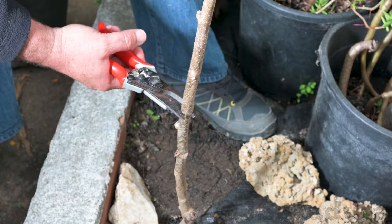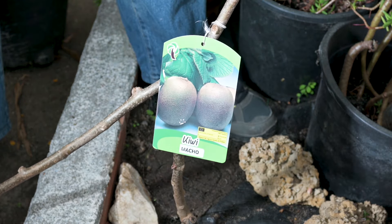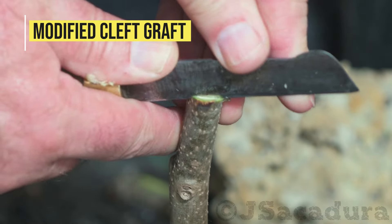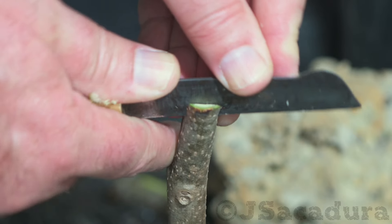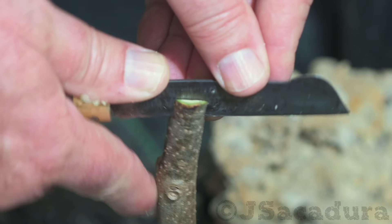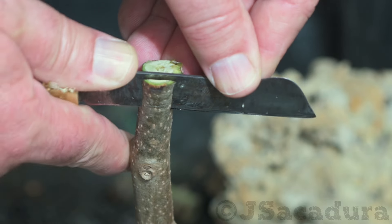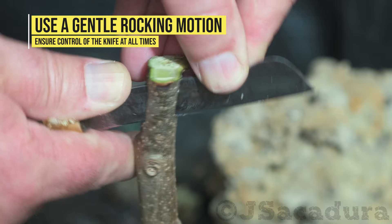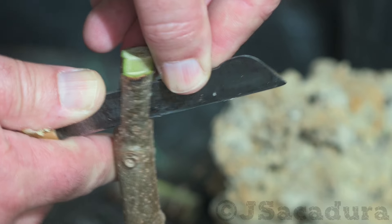Modified cleft graft is also a popular method and easier to execute. The tricky part is making the cut near the edge of the root stock. A gentle rocking motion and a good control of the knife are essential to make a good cut.